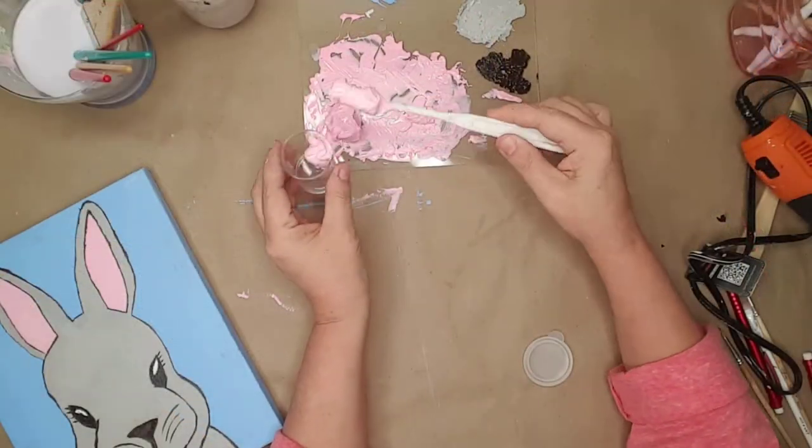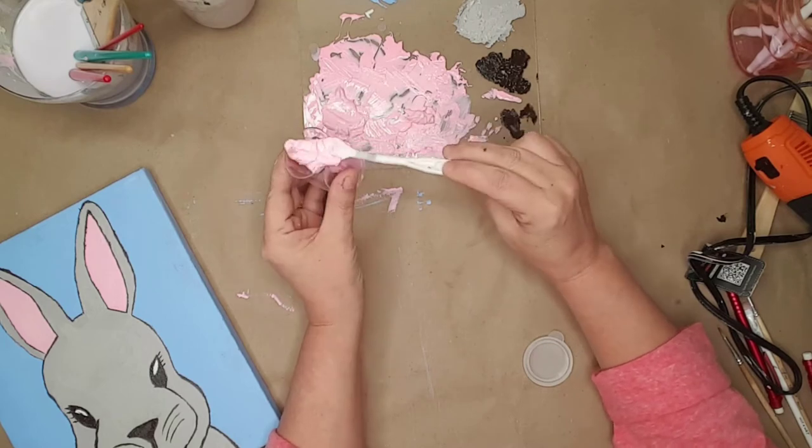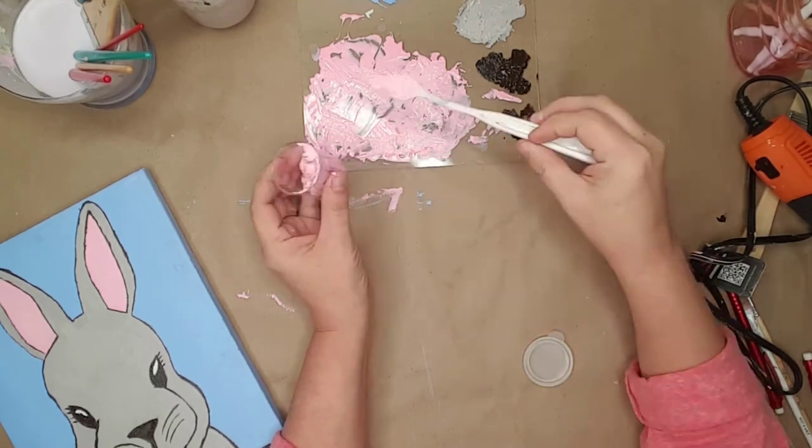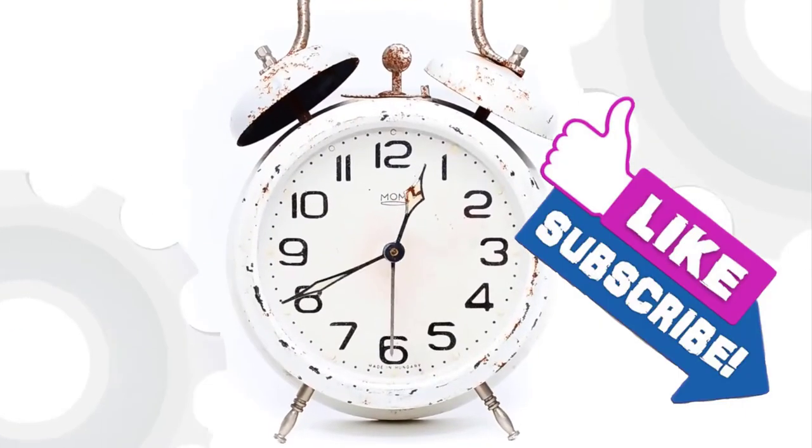When I was finished, I used a little storage bottle to save the excess pink paint because I had mixed up way too much. I allowed the paint to dry overnight.